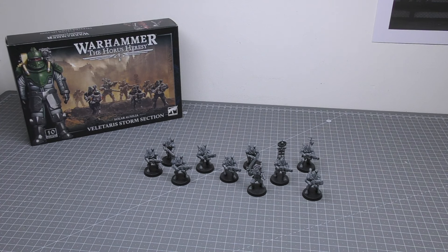Hello and welcome to my review of the Velotaris Storm Section for Solar Auxilia for Warhammer: The Horus Heresy from Games Workshop. One of these sets will cost you £37 and consists of 184 plastic components and 10 25mm round bases, along with a Solar Auxilia Infantry Transfer sheet containing 152 water slide transfers.